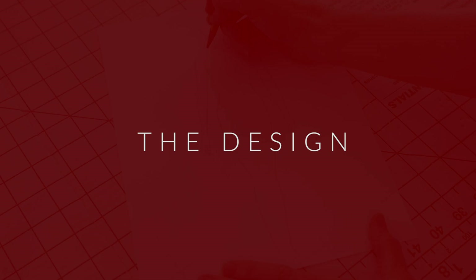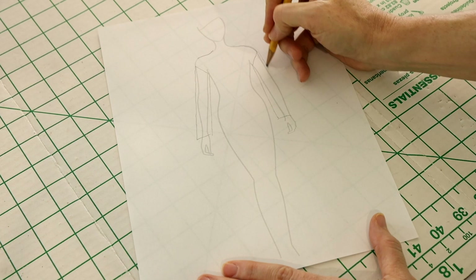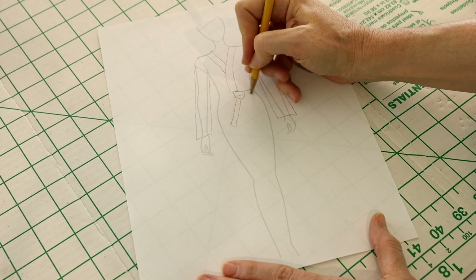For her robe, I'll use a basic bathrobe pattern. The shoulder seams will be slightly off the shoulder. The sleeves will be long and full. I'll include a three-inch wide neckband that will continue down the length of the robe.